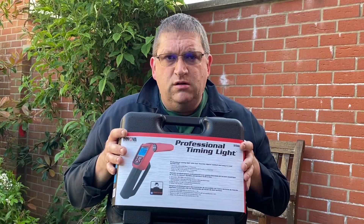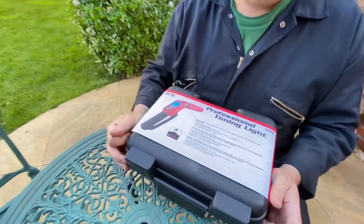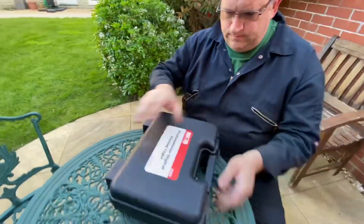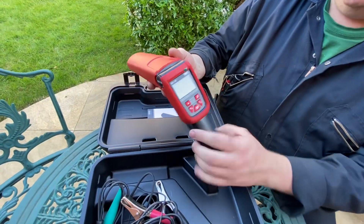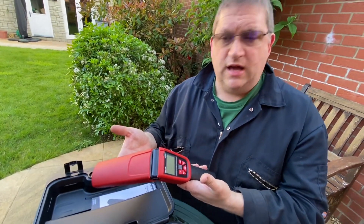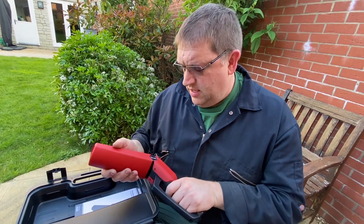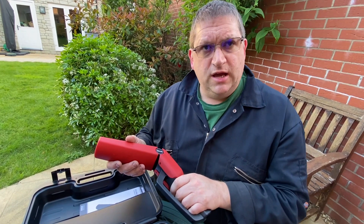So without further ado, let's get into the Innova 5568. I've already unpacked this, so this is not going to be an unboxing video. Inside the box we have the timing light — the Innova 5568A — which I've purchased here with my own money, so this is not a sponsored review. I bought this as an actual replacement timing light for me to carry on the road, and I've already used it, but we'll do some more testing.